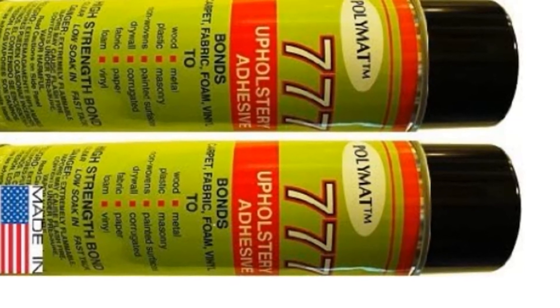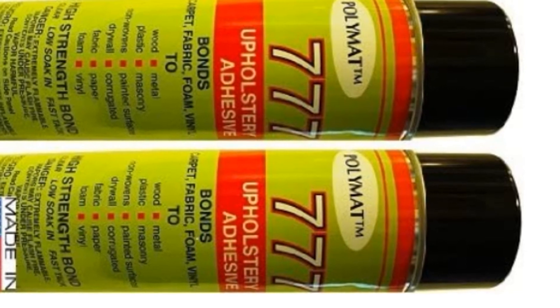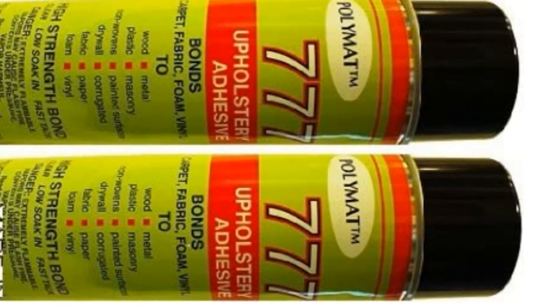It's also heavy-duty, perfect for permanently installing your boat carpet to the floors. In addition, it's easy to use because it comes in a convenient spray form and it has a solution-dyed polypropylene for protection against UV rays.